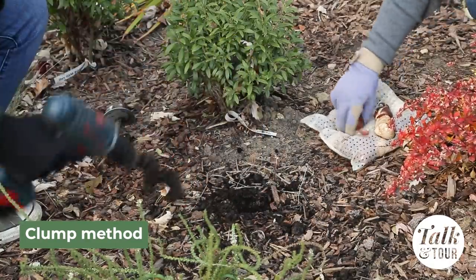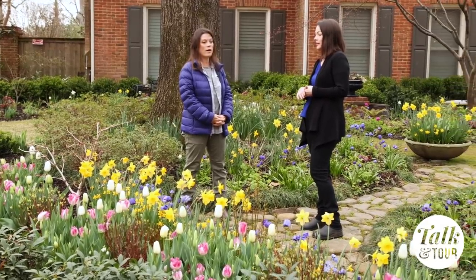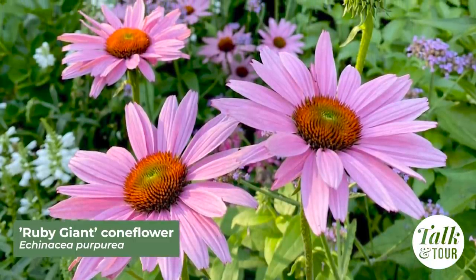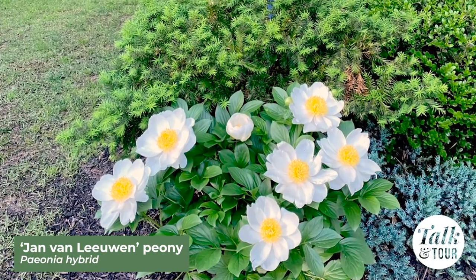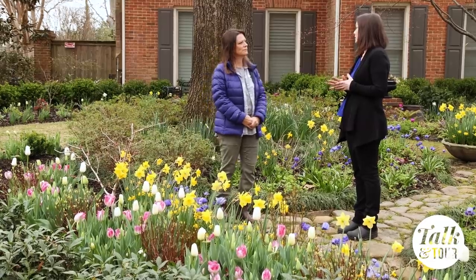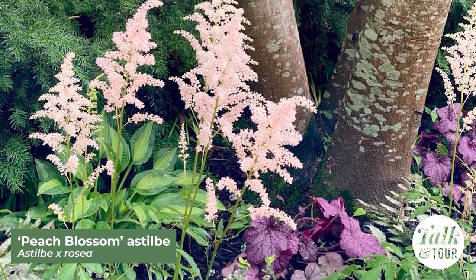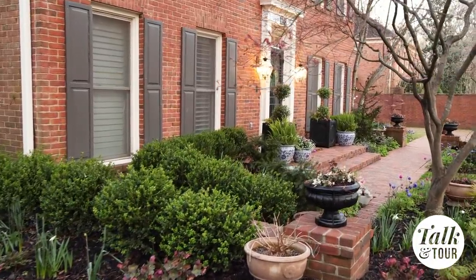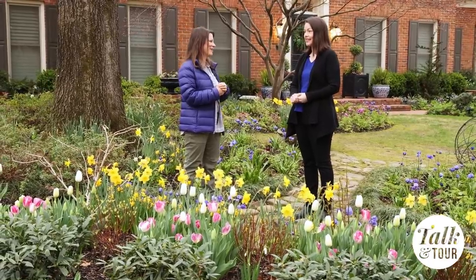What are some of your favorite companions for tulips? It depends on whether it's a shade bed or a sun bed. For sun beds I like to use flowering perennials like echinacea that come up later and fill in. I have a lot of peonies whose flowers come in right on time to fill that area. For shade beds I use things like lungwort, coral bells, and evergreens. Pretty much every kind of perennial you can think of — I probably have one if not more.